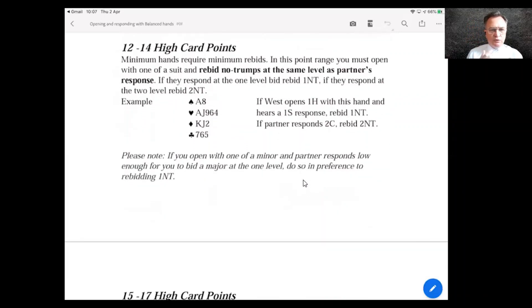For opening hands in the 12–14 HCP range, you open one of your suit — in this case a five-card heart suit. When partner changes the suit, whatever level partner responds at, that's the level of no trumps you rebid. So if you open a heart and partner bids a spade, you rebid 1NT. If partner responds 2C, you rebid 2NT. Both rebids promise the minimum point range.